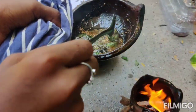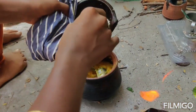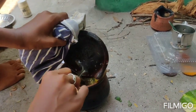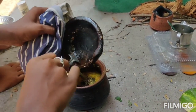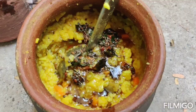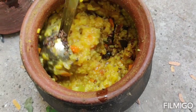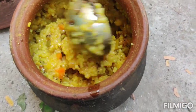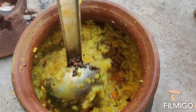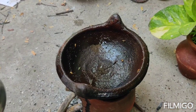You can add water. You can add water to the samba. You can store the water.